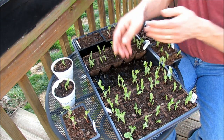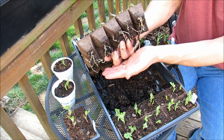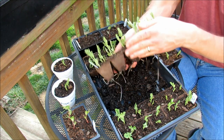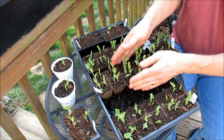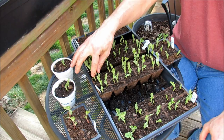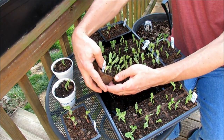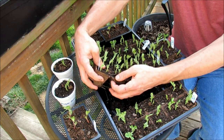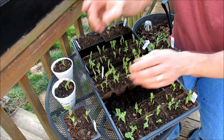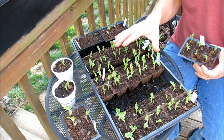I actually like peat pots for peas specifically — look at that root system. These can be dropped right into the ground. Just make sure you leave starting mix in there. Fill it up with the starting mix. I put two seeds per cell. In eight days you're going to get growth like this. When you go to put them into the ground, just break them open like this and then drop it into the ground. I'm going to show you container planting and earth bed planting — but this is all you have to do to start peas indoors.